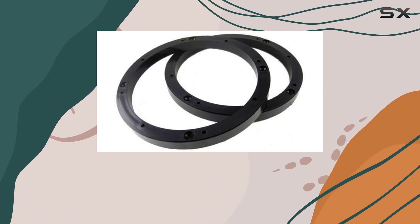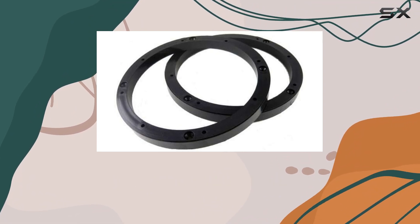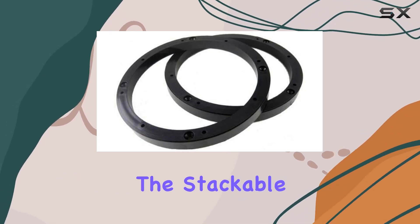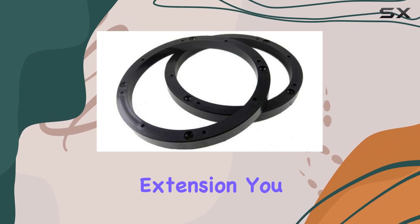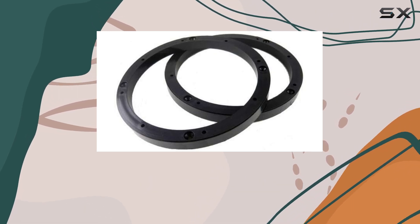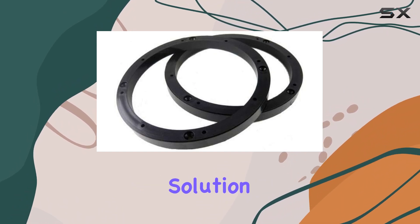The construction doesn't flex or bend, which means it maintains its form and functionality over time. The installation process of the SPD65 is straightforward. The stackable feature of the extender is particularly beneficial for those who might need more than a half-inch extension. You can easily stack another extender on top if you find that your speakers are deeper than anticipated, which provides flexibility and saves you the trouble of searching for another solution.